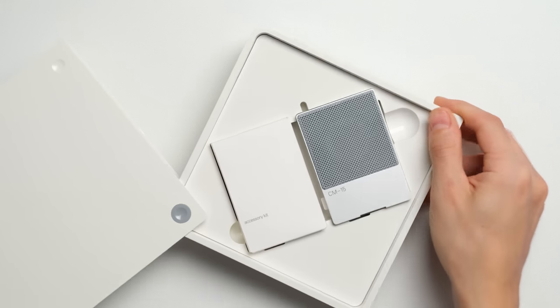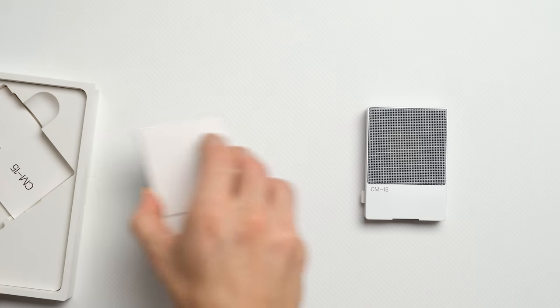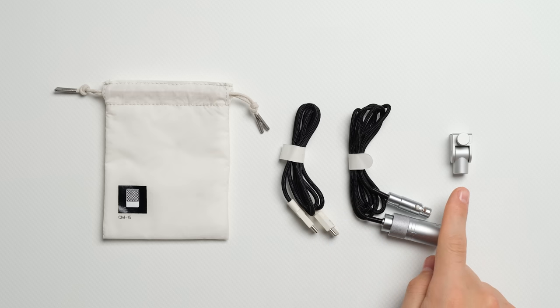It comes in this durable box that you can use for storage. Inside, we can find the microphone, the accessory kit, and the user guide. The accessory kit includes a protective pouch, one USB and one mini XLR to XLR textile cable, and the mic stand adapter.